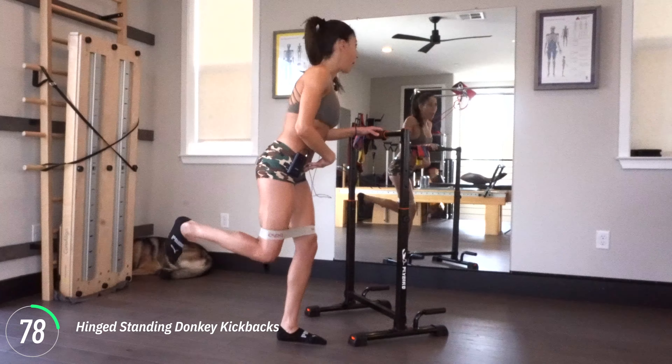You're going to keep your back from doing this motion — we're not chicken dancing. We're going to go back, squeeze, and in. You're going to try to keep your weight over center, so you're not leaning into the pole.